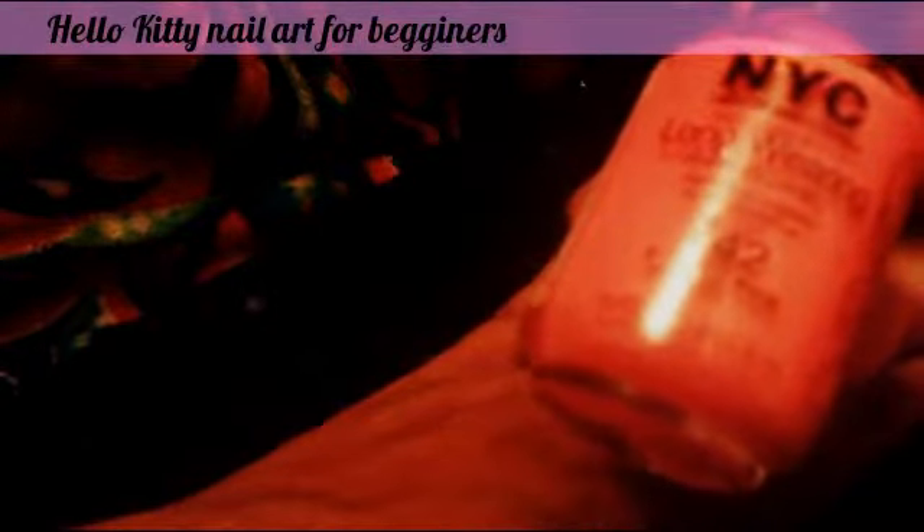And then we're also going to use NYC 142, which is a preppy pink color. So we're going to paint four of them in the pink, and the middle finger is going to be in silver. Okay, so let's do that.